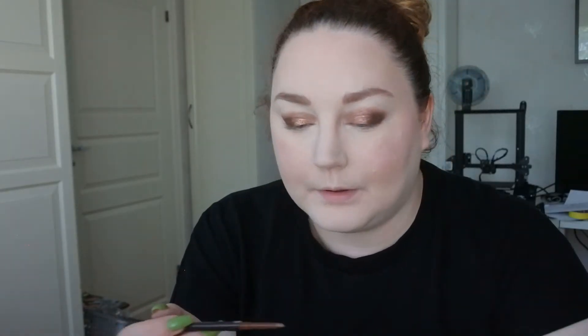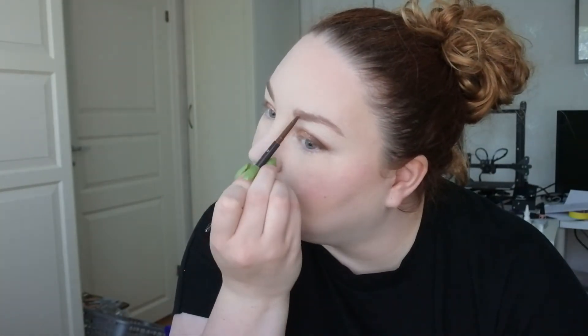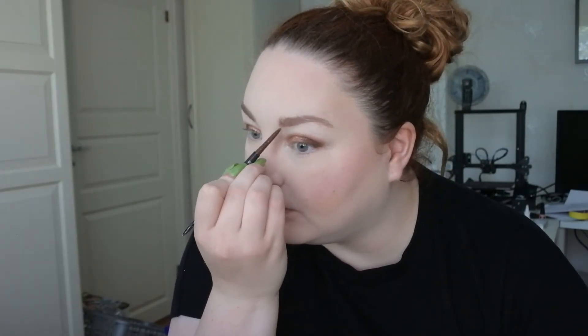This pencil is not as soft as the ABH or NYX ones, but on the other hand it doesn't move as easily. It's a bit dark, but it's the right color. I would definitely use this up. When I swatch it it's a bit lighter, but my natural brows are cooler-toned. I like this.